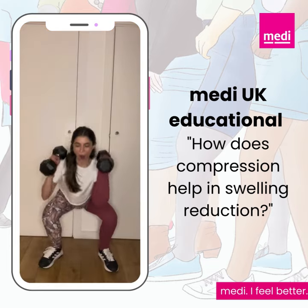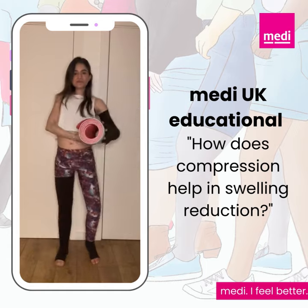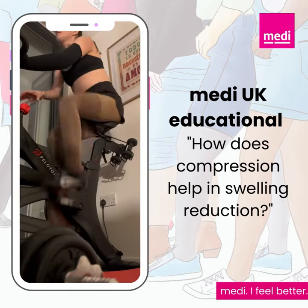So it is very important to move with your compression, as the muscles act as the pump to get the accumulated fluid out.